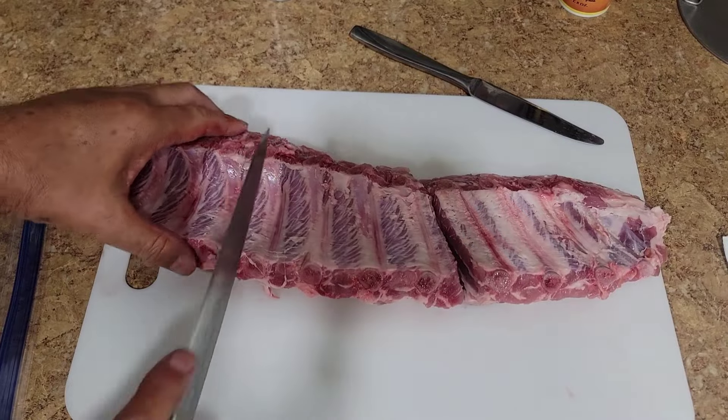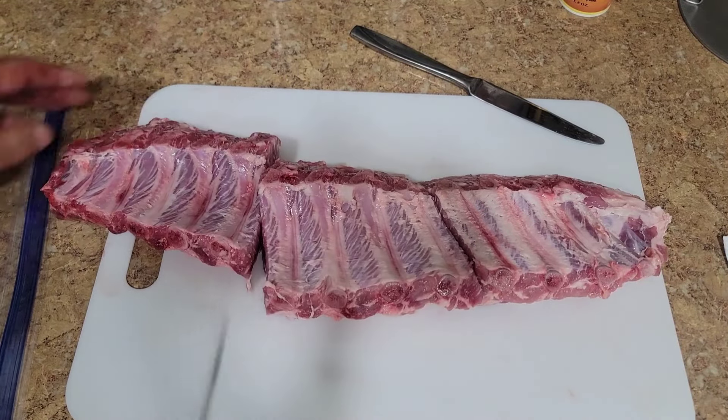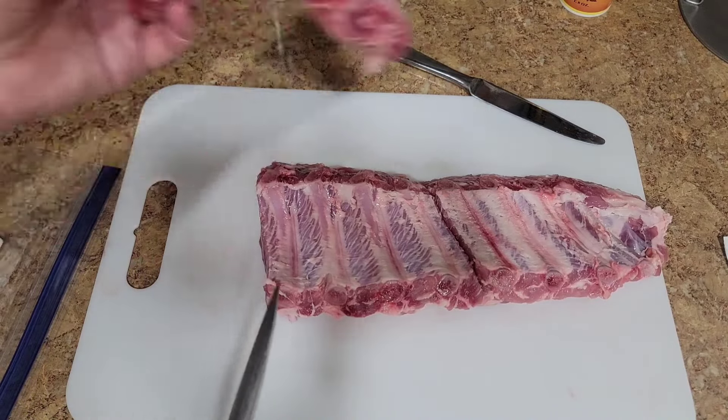So I've got four, four, and that leaves me four — plus there's another bone right there on the end. Totally fine.